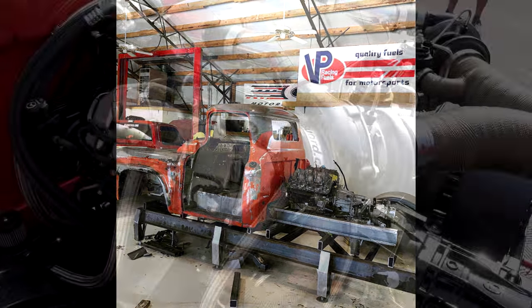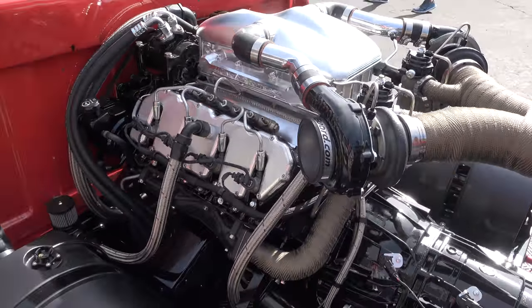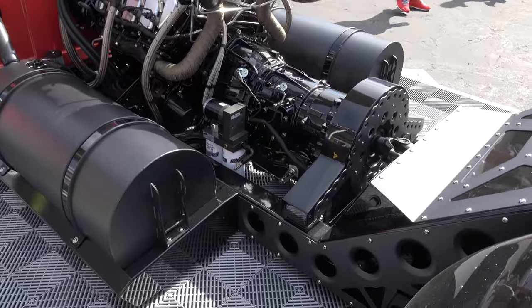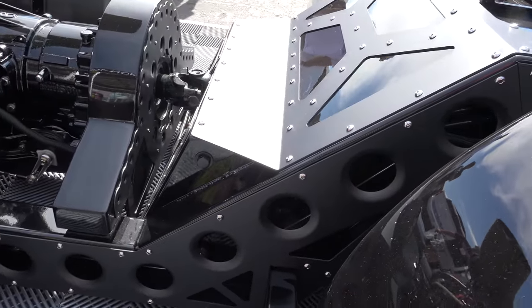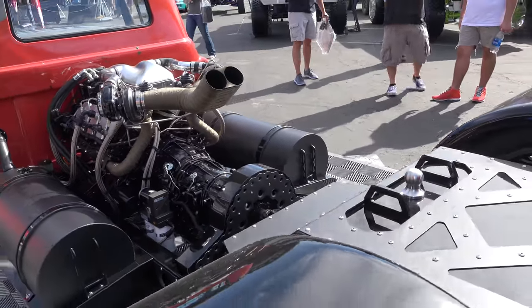On top of the frame we put a Duramax 6.6 diesel that we got out of a wrecked 2003 Chevrolet truck. It's bone stock except the top end has been rebuilt to handle the extra horsepower.